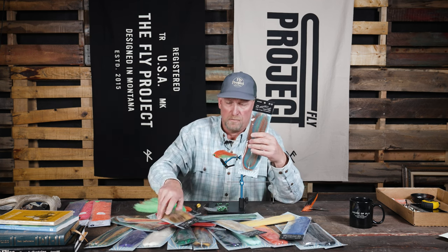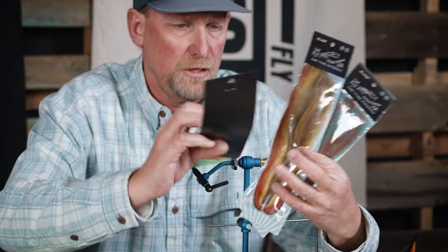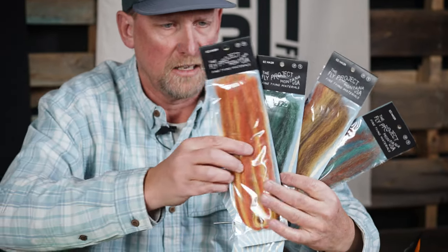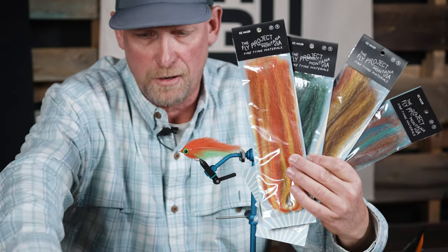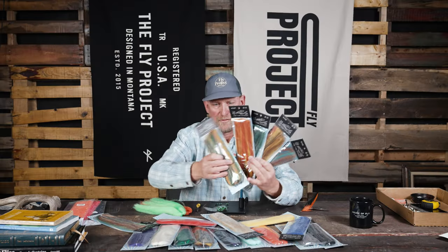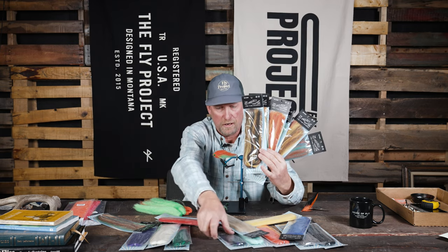But then we have a whole bunch of blended colors. These can be used in different streamer situations where you can pick the color you like, you can blend all of them together. There's just a whole variety of cool looks with this new streamer hair.